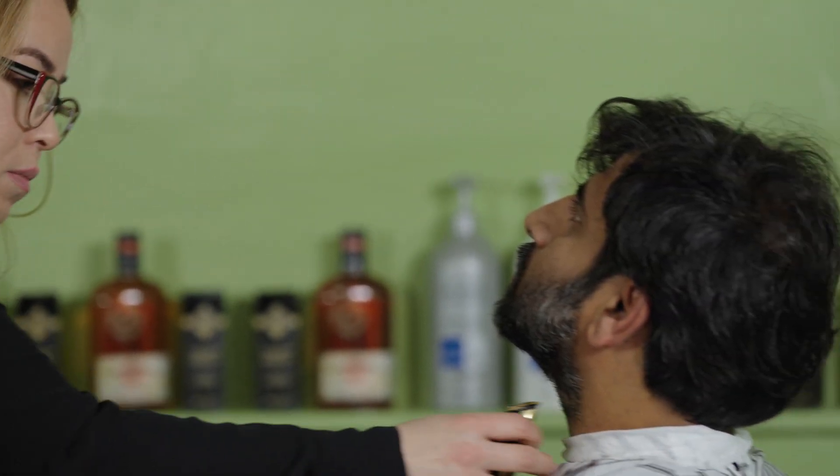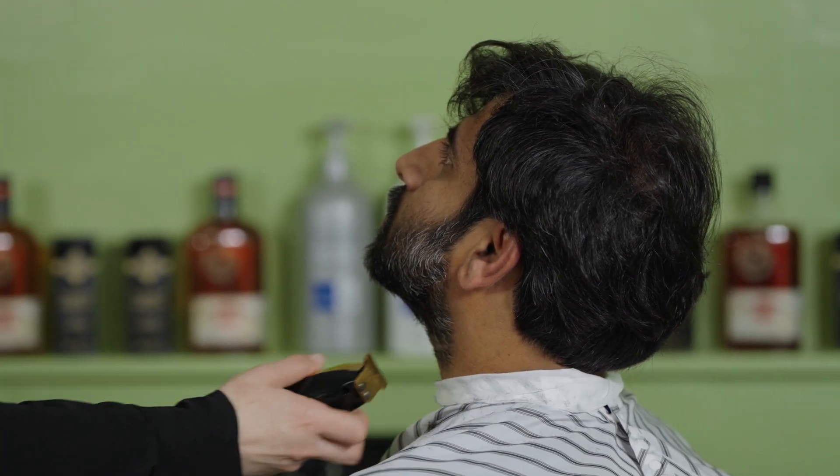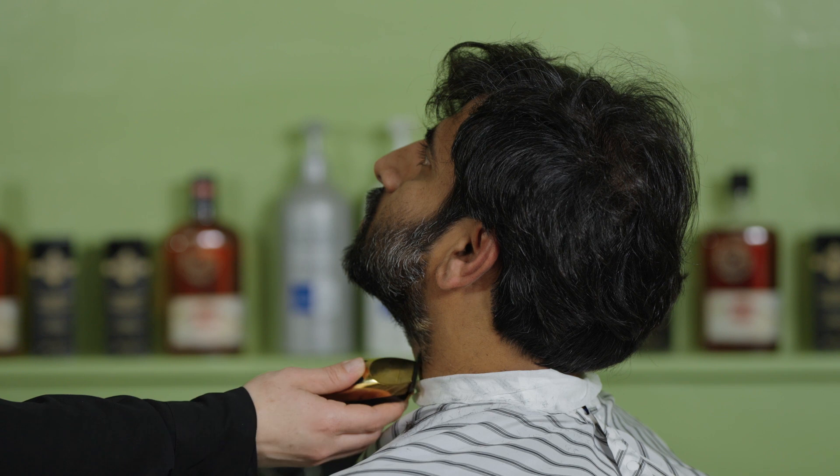When you're working with beards, the last thing you want to leave is a cut, because that's going to ruin the whole service. You don't want to have baby-smooth skin — you just want to give the shape of your customer's beard.